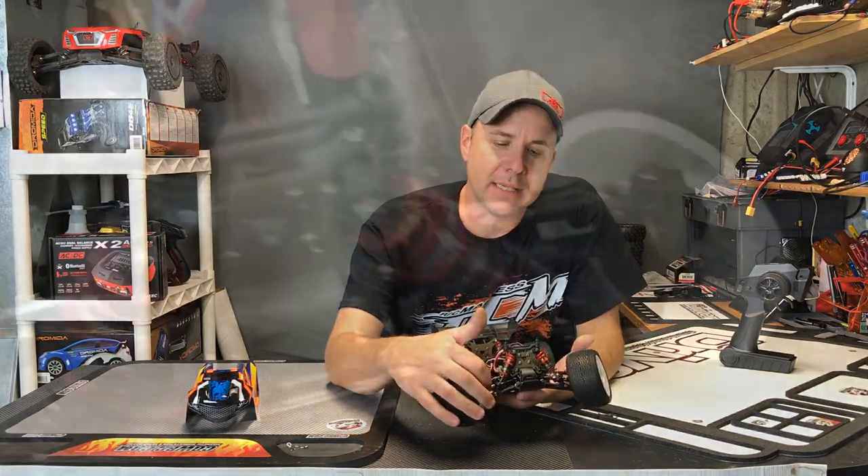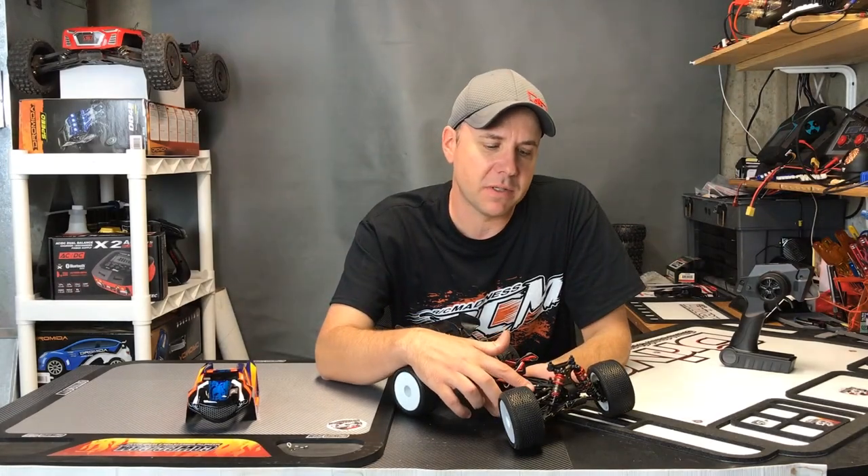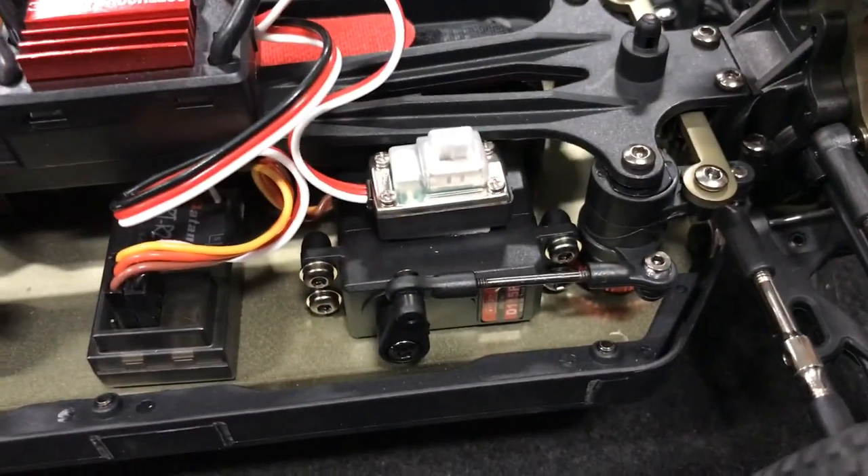We've got CVDs up front, adjustable turnbuckles, dual steering bell crank with an adjustable servo saver built right in, and a mini servo.